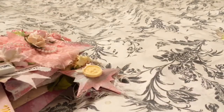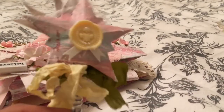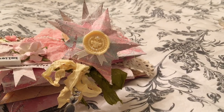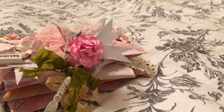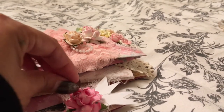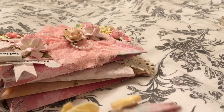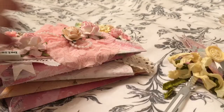Here is her little wand that I made — so pretty. I texture-pasted the flower, and I used some cheesecloth in between as well. The inside has the same things.